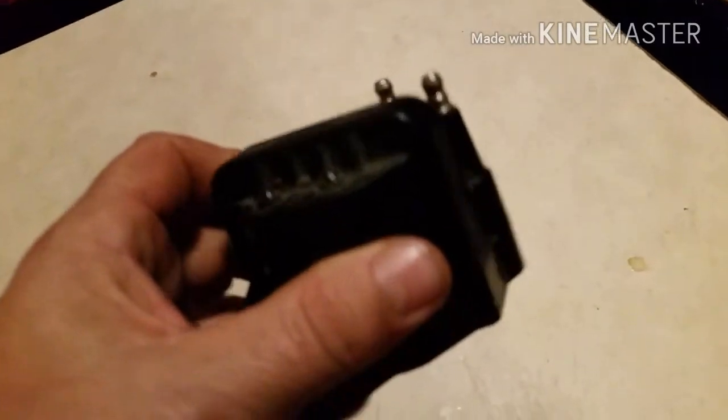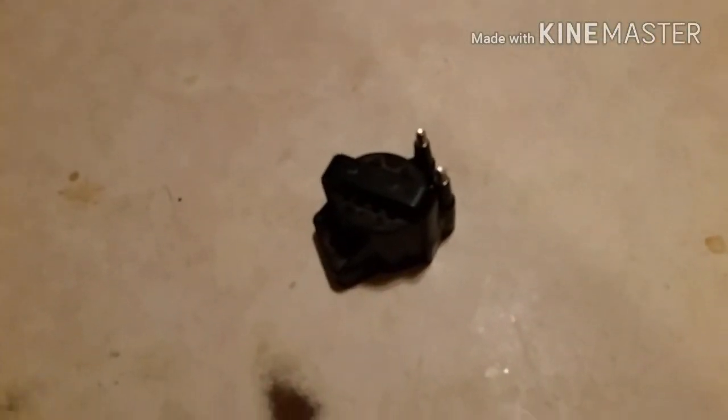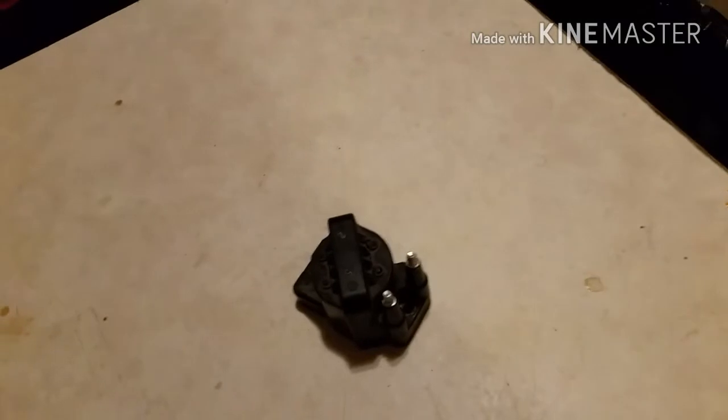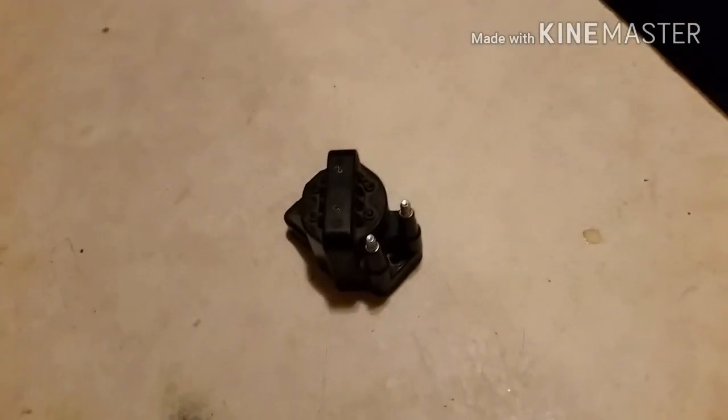I went into AutoZone and paid about $35 for a new coil pack, and the car's as good as new again. That's something you can certainly change yourself — these are super easy to change. Just two bolts, no wires other than the spark plug wires. It just clips into place right onto the module, tighten it down with the bolts, put your spark plug wires on, and you're good to go.